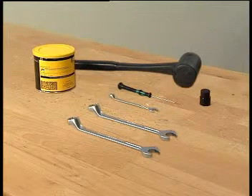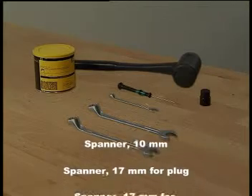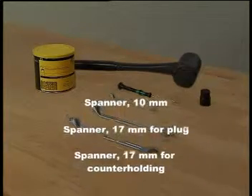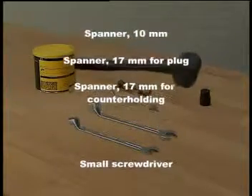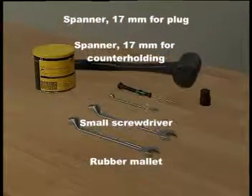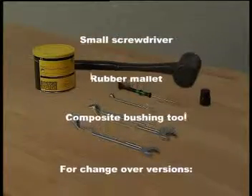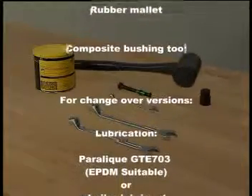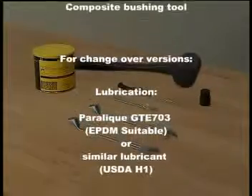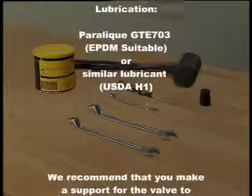The tools shown here are those required for rebuilding the unique SSV valve into an aseptic version: spanner size 10 for the clamp, spanner size 17 for the plug, and spanner size 17 for counter-holding the actuator stem. A small screwdriver for releasing the air behind the plug seal if the plug is not ordered with the seal mounted, and a rubber mallet for the composite bushing tool. For changeover versions, lubrication Paralik GTE 703, EPDM suitable, or similar lubricant, USDA H1.